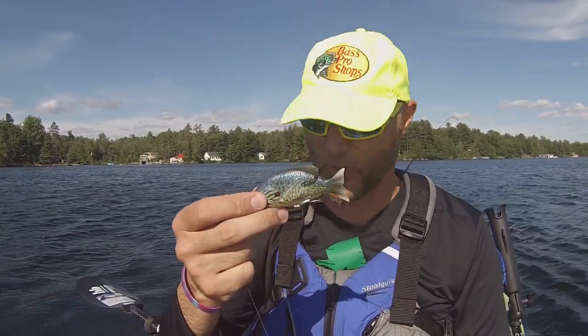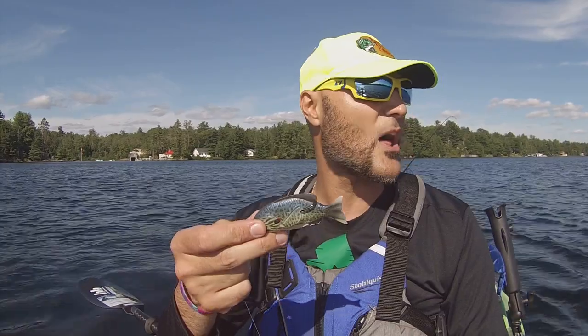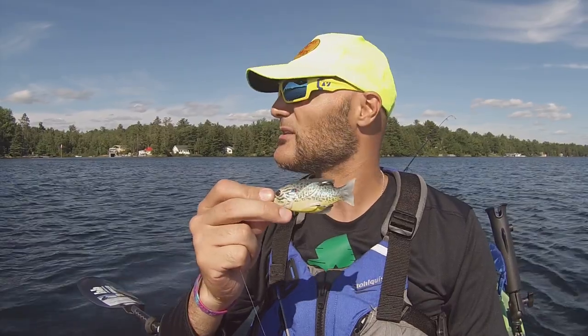I'm actually thankful a bait like this exists, and I'll tell you why. You can fish it in open water, you can fish it in weeds, you can fish it on very thick slop cover — lily pads, reeds, you name it. But you can also fish it in open water, and that's the beauty of this little thing.